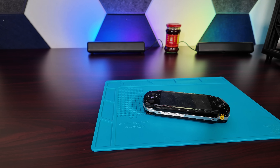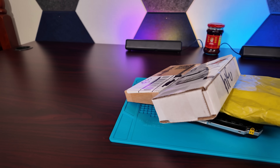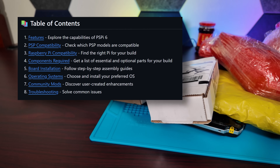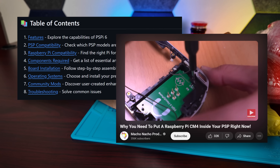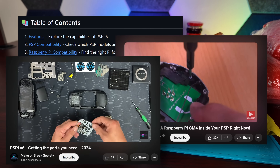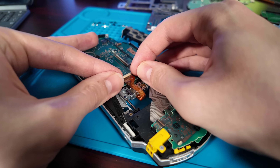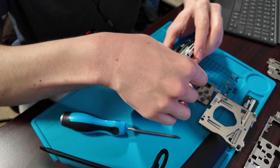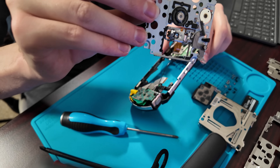The PSPi is, for all intents and purposes, a DIY project and there's a lot of work involved in getting everything put together properly. For more detailed instructions, I'll guide you to OtherMod's website where you can buy all of the components, as well as an awesome guide by Macho Nacho Productions and the PSPi tutorials by Bill at MakerBreakSociety, who really goes in-depth on all of the very intricate stuff like soldering and what extra parts you'll need to salvage from your PSP to complete the mod.